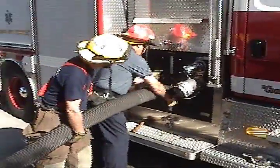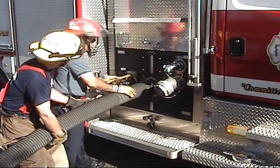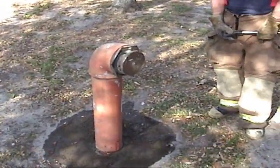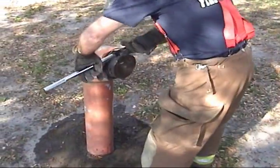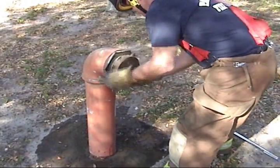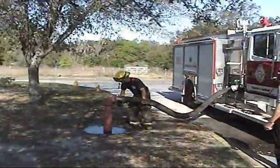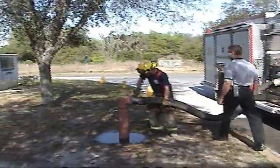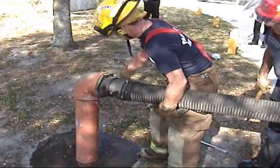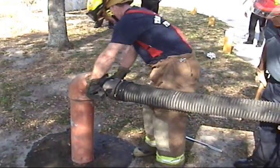Make sure to have the threads even and use the rubber mallet to get a nice tight seal. Remember, in drafting we have to have an airtight connection. After making our connection to the engine, remove the cap from the hydrant, then connect the hard suction hose with the double female reducer to the steamer fitting on the hydrant, and use the rubber mallet to make sure all connections are snug and airtight.